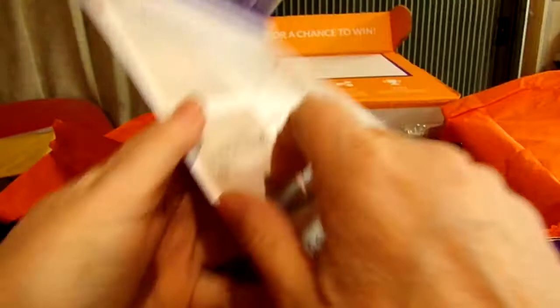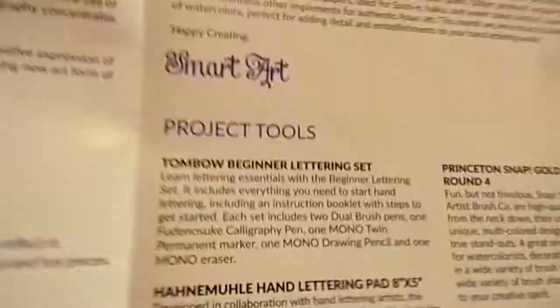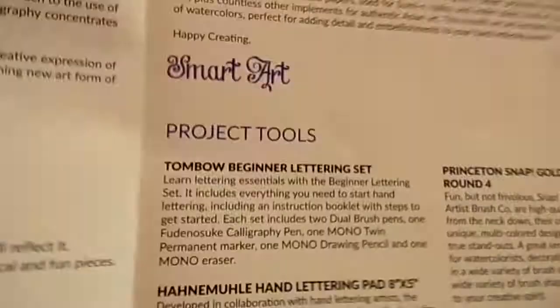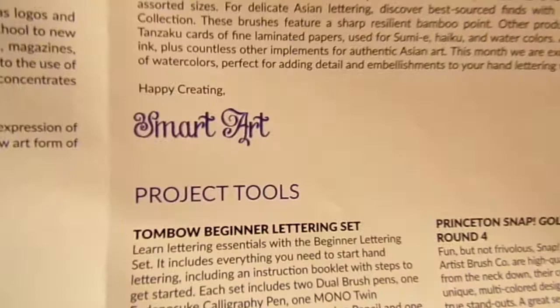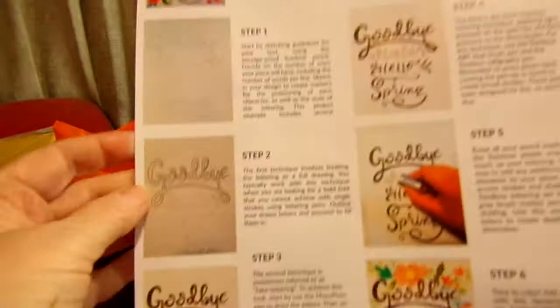I'm not very good at lettering. Here's the inside of the brochure — we've got the project pointers, the project tools, and then this one here is from Yasutomo and Company, which is the brand whose products are in the box. They're actually the people who make Tombow markers. The back gives you instructions on how to do it.